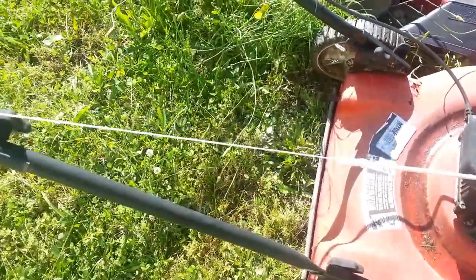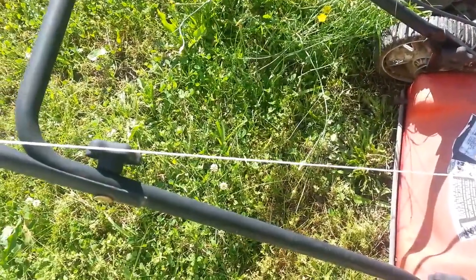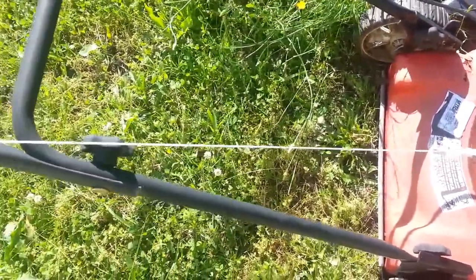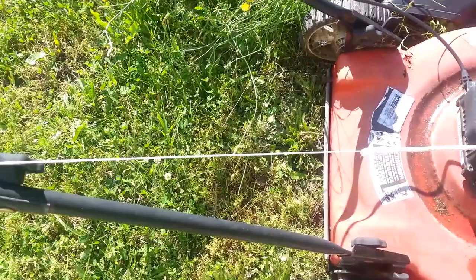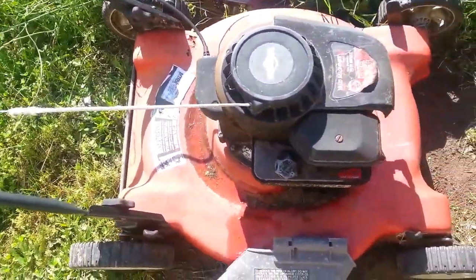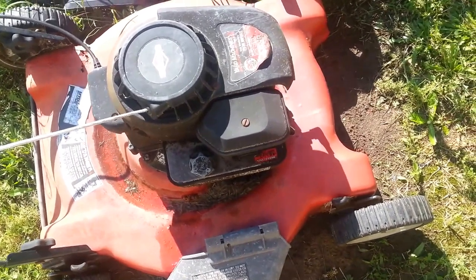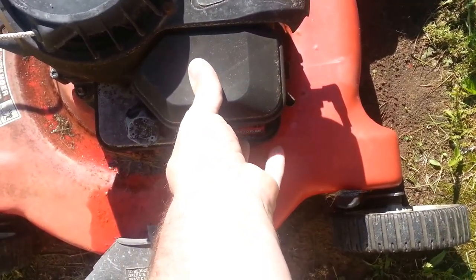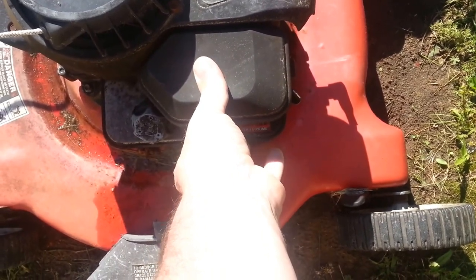Also, my pull cord — you can see right there — it's frayed, it's getting ready to break. So I'm going to replace that too while I've got it up on the table working on it. I'm getting ready to give it a shot, just to make sure that it's still not starting completely.